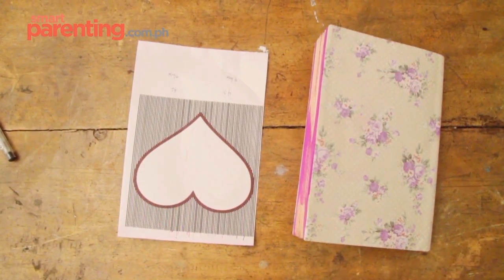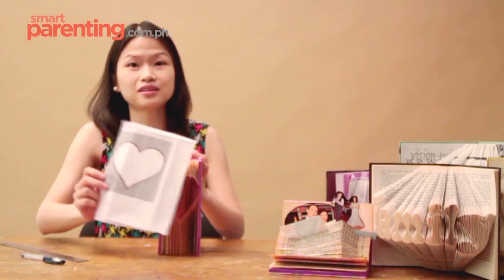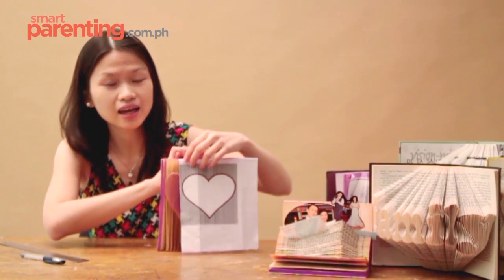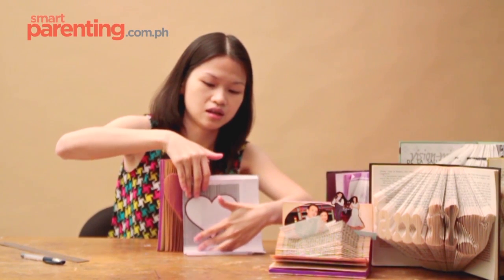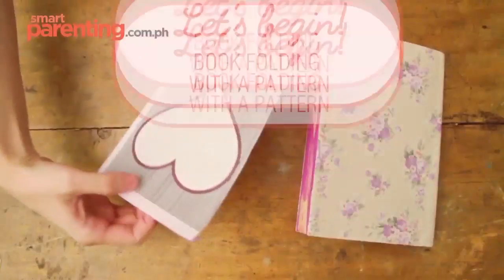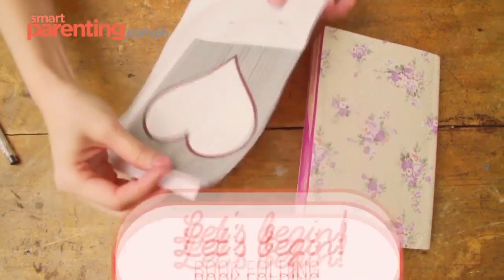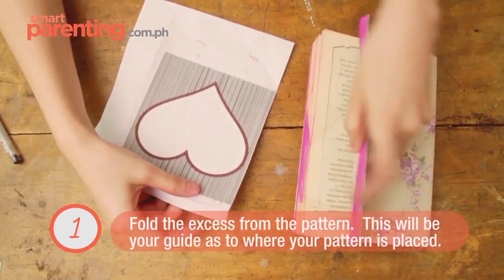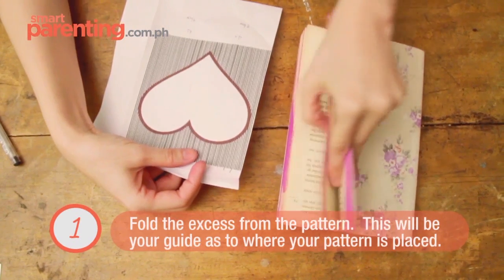After you have printed the pattern and chosen your book, you have to decide where to place your heart — whether at this height or at the lower end. After you have chosen where to put your heart, fold the edge — the excess. That would serve as your guide as you continue to fold through your pattern.